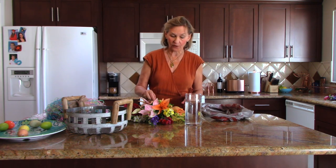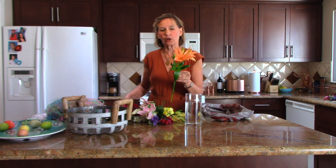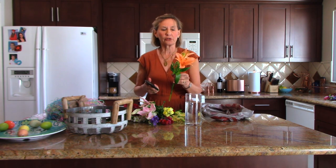Hi, I'm Mary Ann Benetti, and I'm giving you another idea of how to make a really quick and easy Easter centerpiece. This idea involves fresh flowers — these are lilies. You buy them by the stem, and I bought these a couple weeks ago, and I'm going to reuse them for an Easter centerpiece.